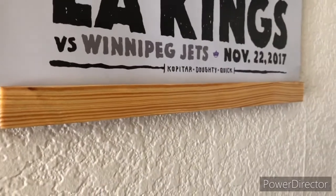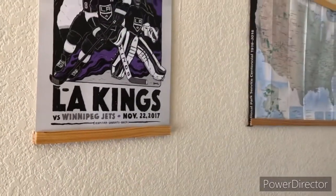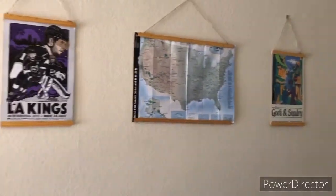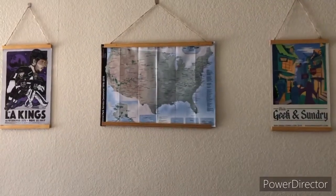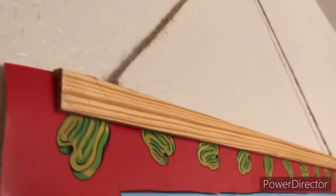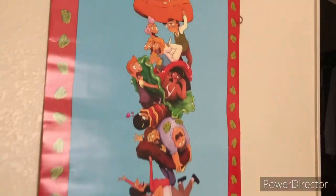Here you can see an 11 by 17 inch poster perfectly cut to size with the bottom wood strip pair and then the jute rope attached to the top pair. These are just hung on a basic metal hook. This one wasn't exactly to size — this is a bigger poster, but it's holding up, still staying up to this day, so it's working fairly well.